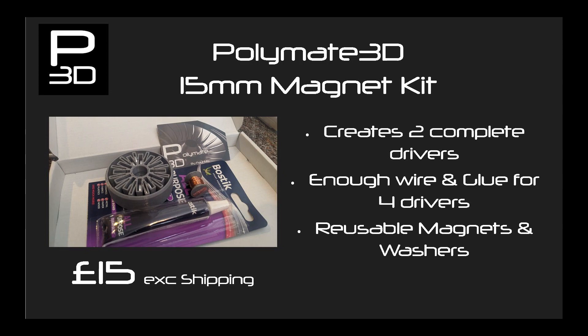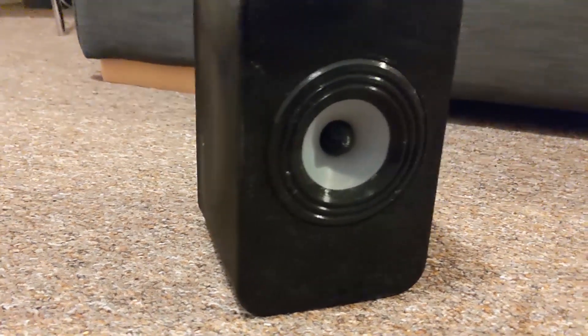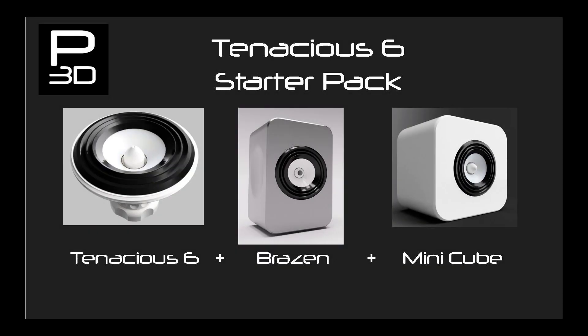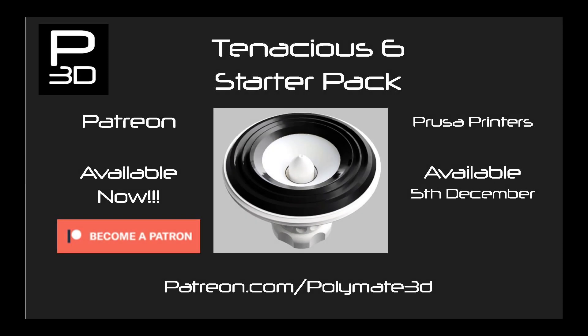In the next video I will be going through assembling Tenacious 6, including print settings and a step-by-step guide of making it. A big thanks for watching and to all my wonderful patrons. Tenacious 6 is now available on Patreon along with two cabinet designs making up what I call the starter pack. This starter pack will be made available to everyone on December 5th, giving everyone a nice printing project for the end of the year.